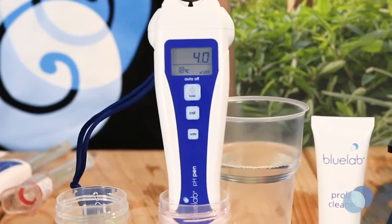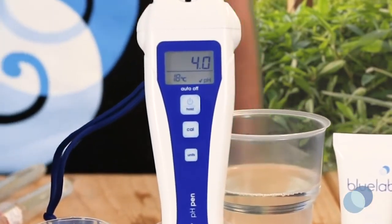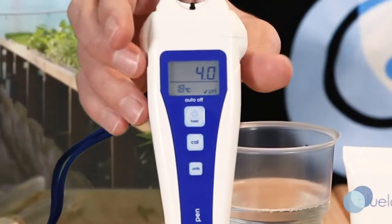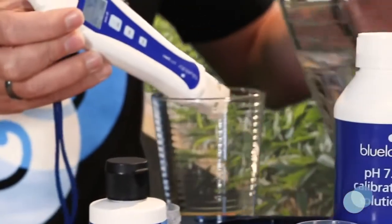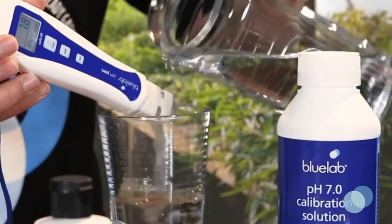A check mark will be displayed at the bottom of the screen to indicate a successful calibration. It will disappear after 30 days to indicate calibration is required again. After calibration, rinse the probe tip in fresh, clean tap water, then shake off any excess water.